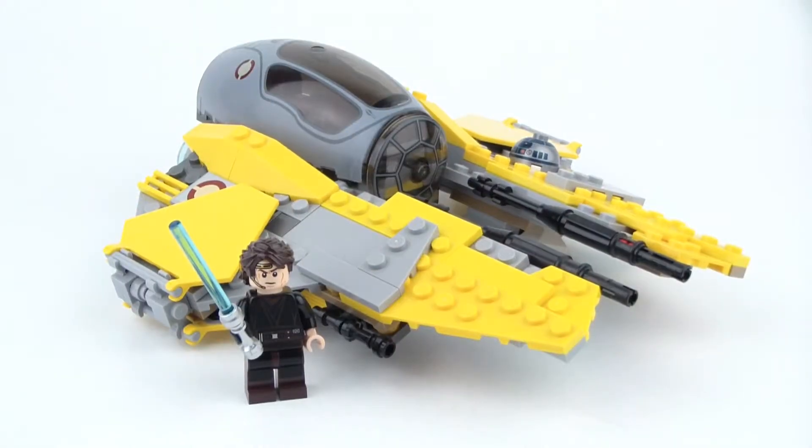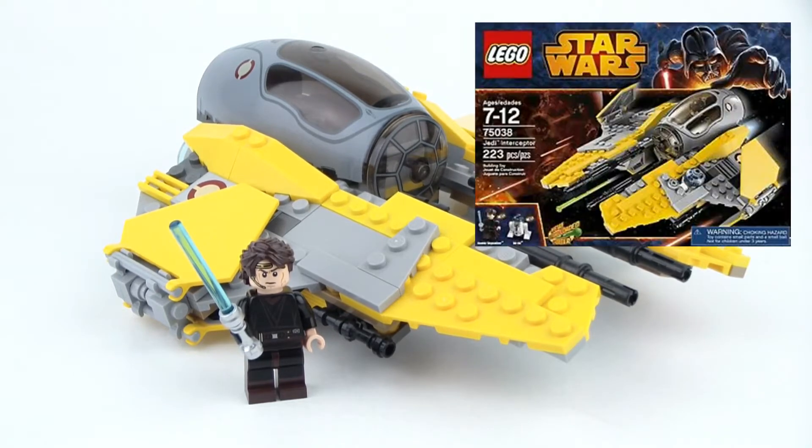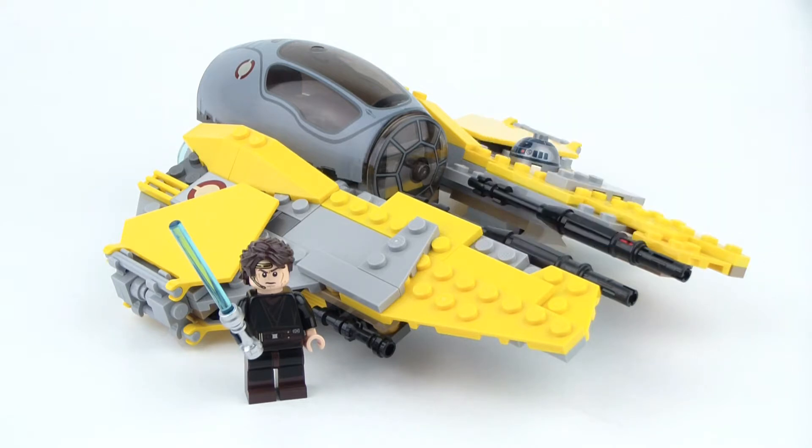Hello everybody, I'm here with another LEGO Star Wars review. Today we're taking a look at a 2014 LEGO Star Wars set. This is the 75038 Jedi Interceptor with 223 pieces, and it includes two minifigures — Anakin and R2-D2 — and used to retail for 25 US dollars.